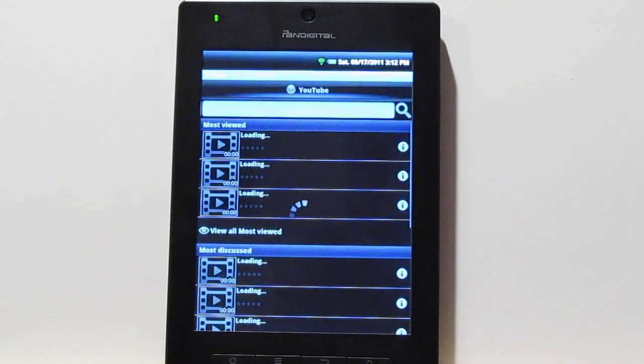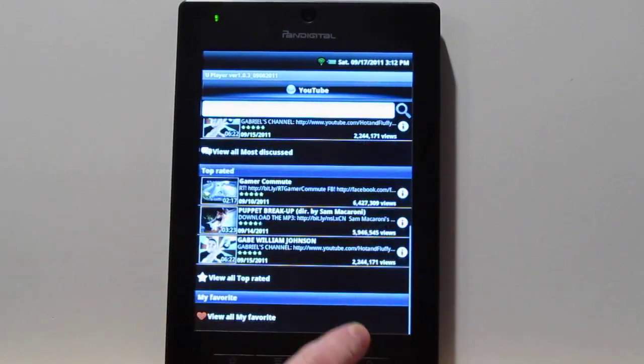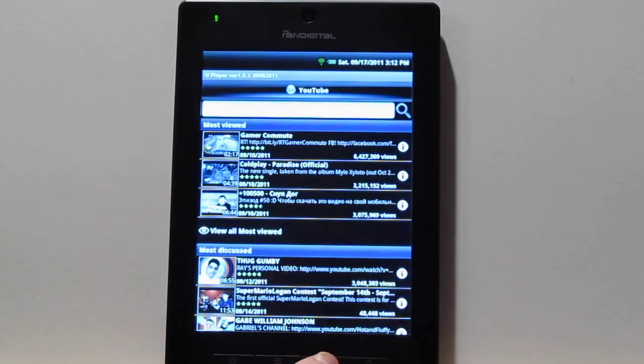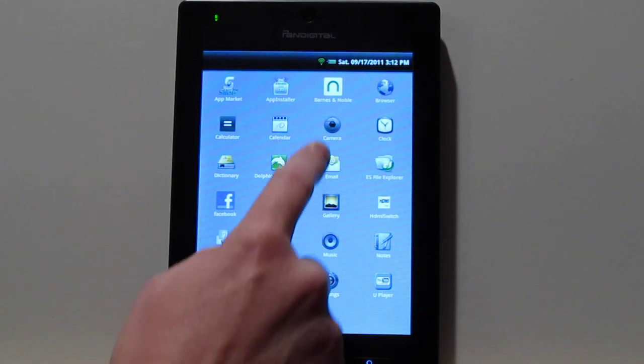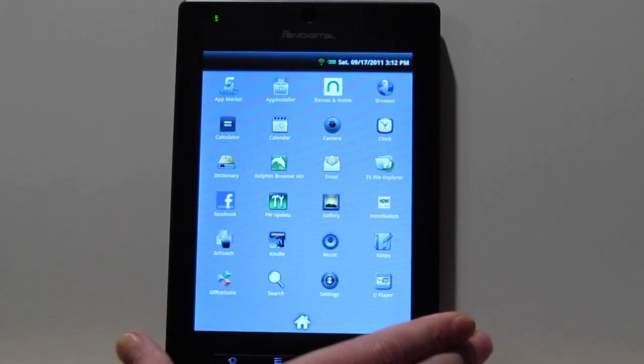Some of the other apps pre-installed include the U Player, which is kind of like a trimmed-down version of YouTube. You've got videos in there but it's not all of YouTube. I have a full YouTube app on my website — you can search for YouTube on Pandigital and you'll probably find it to download.